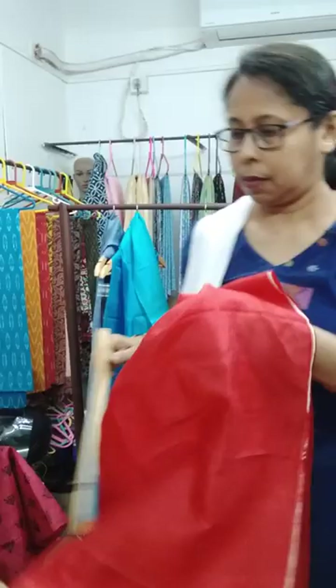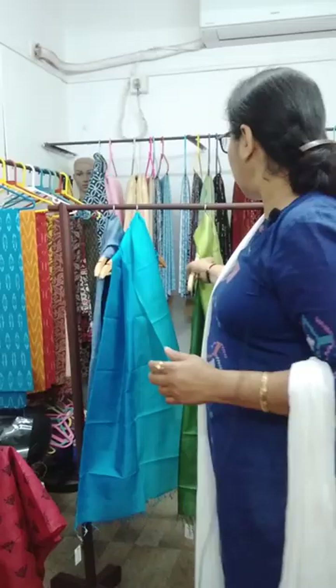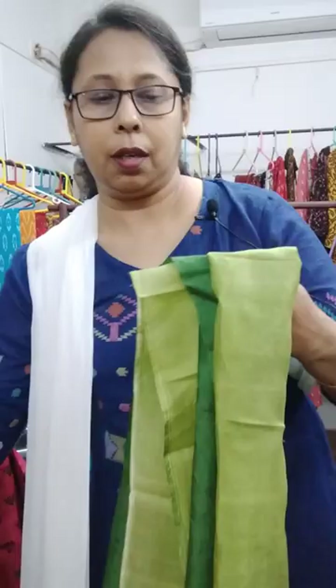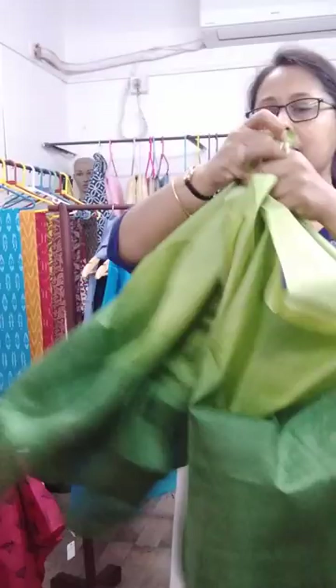Next one is a red stole — this is the red one. Then two shades of green. The stoles are approximately two meters in length and 22 inches in width.